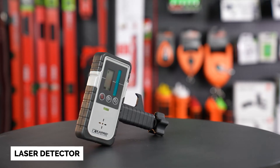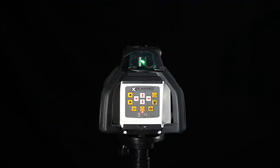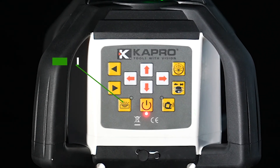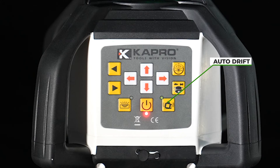Let's take a look at the controls for the 8991G. On the left hand side of your laser, there are two yellow buttons with black arrows — those are to rotate left and right. The yellow button with the flashing level is your auto and manual mode. Turning on manual mode will disable the self-leveling feature. On the right hand side of your power button is your automatic drift system, which you use to prevent misaligning the laser level while in automatic mode.